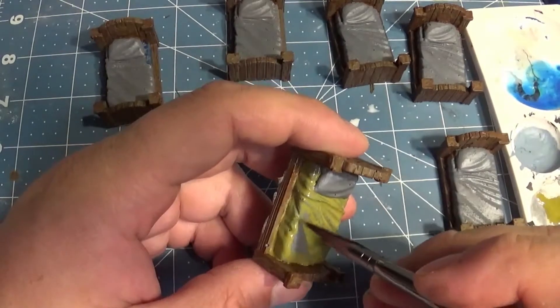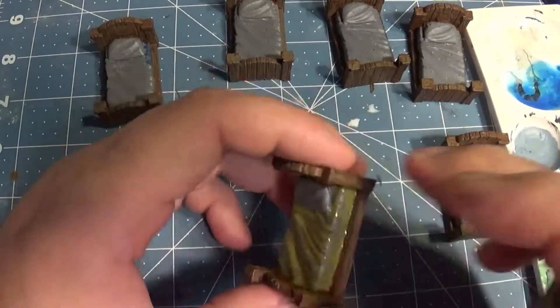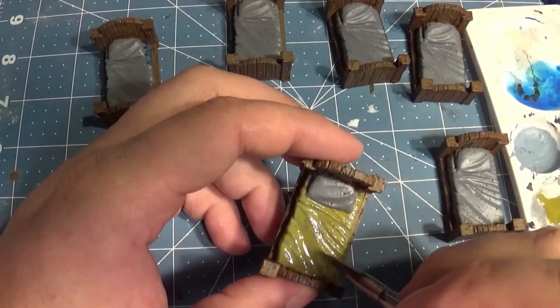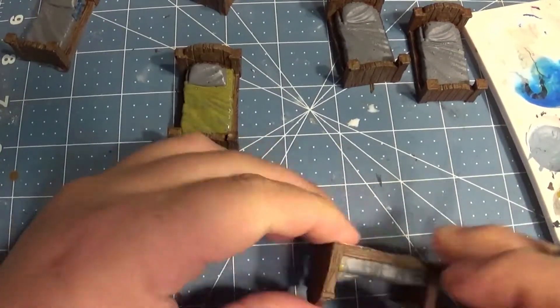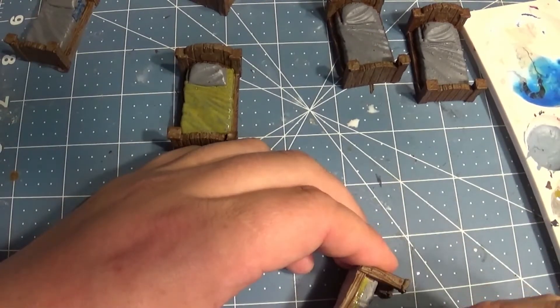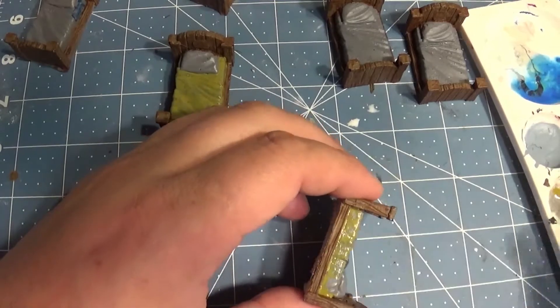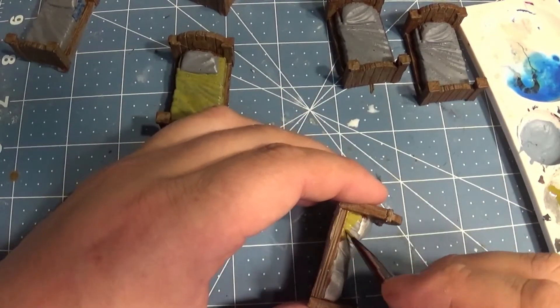If you want me to do a voiceover for the beds and miniature painting step-by-step layers, let me know. I am going to get an airbrush as well, so I'll be priming large terrains with the airbrush. We'll also be working with flax, sands, and rocks, and I'll probably go out into the woods in front of my house to get some materials.